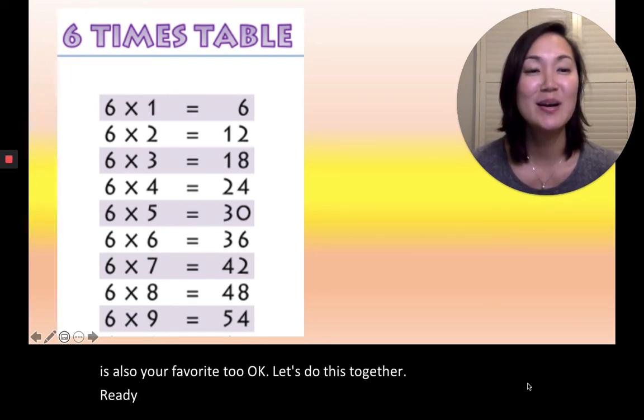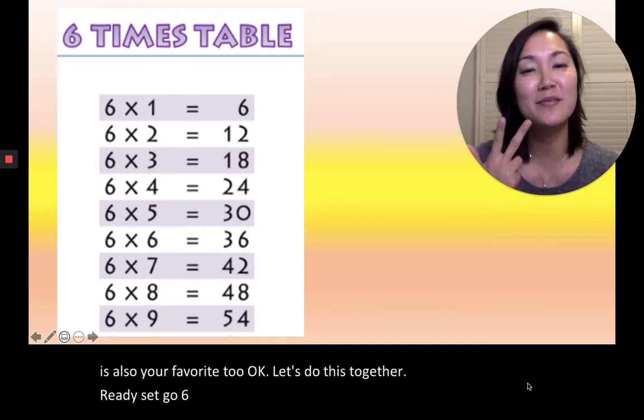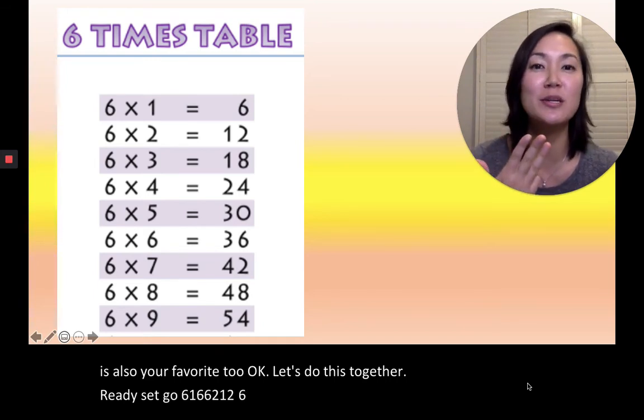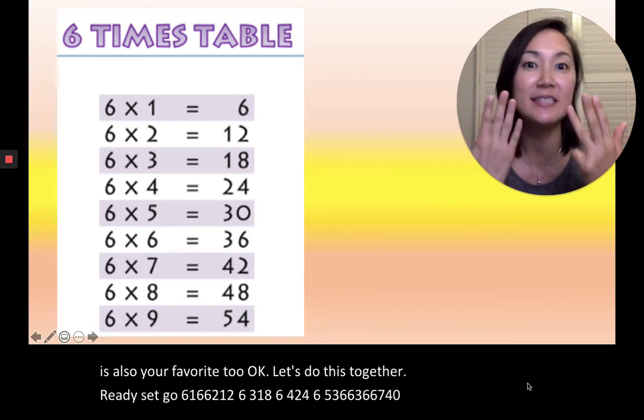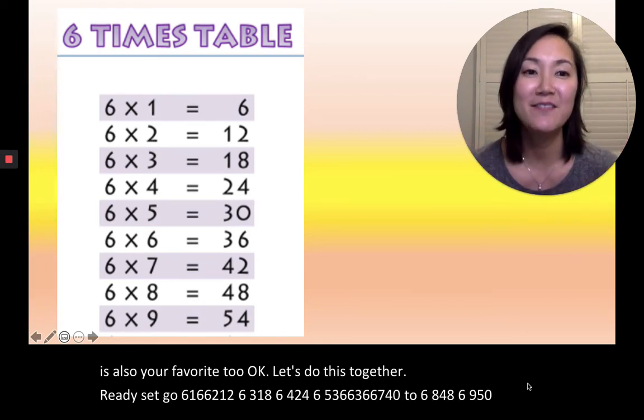Ready, set, go. 6×1=6, 6×2=12, 6×3=18, 6×4=24, 6×5=30, 6×6=36, 6×7=42, 6×8=48, 6×9=54. Very good.